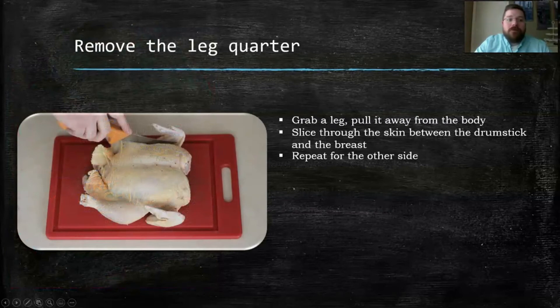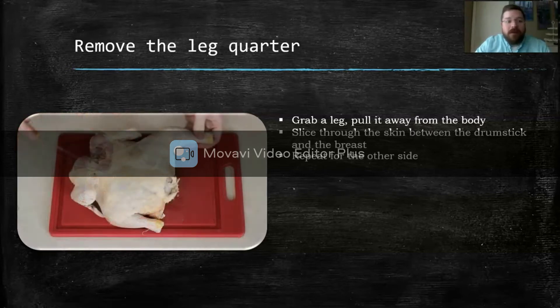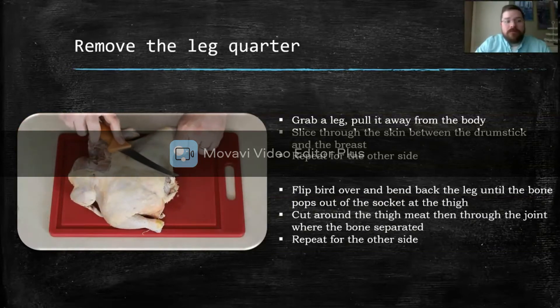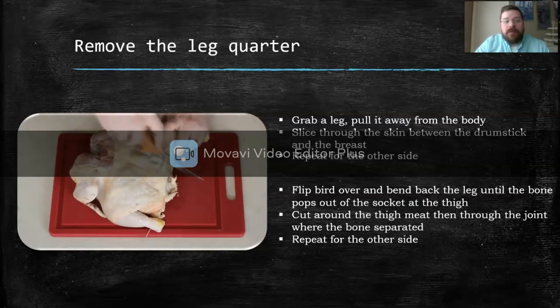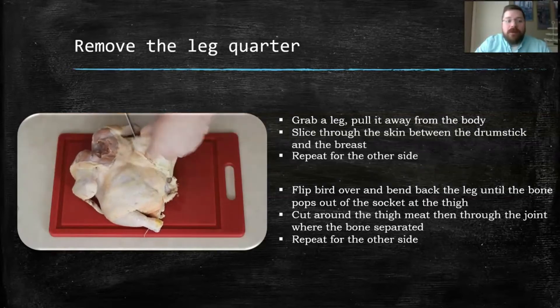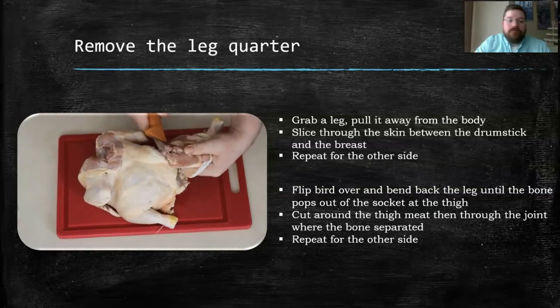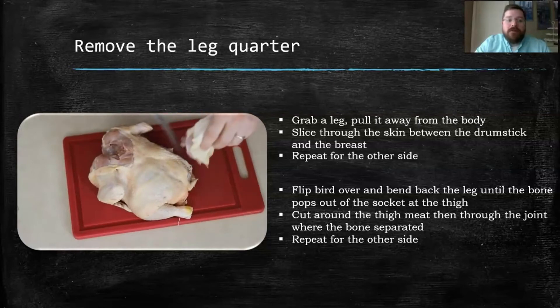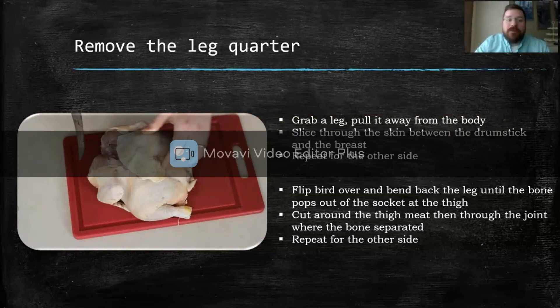The first thing you're going to want to do is remove the leg quarter. To do that, you just cut a slice through the skin between the leg and the breast and flip it over. You want to pop that socket out of place so you can cut through the meat and find that break in the socket. And you just get a clean cut through there. Then do that for the other side as well.